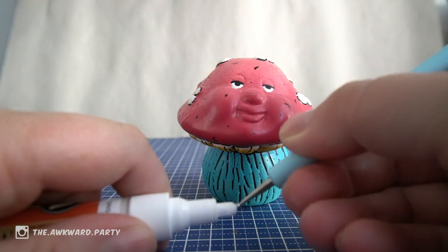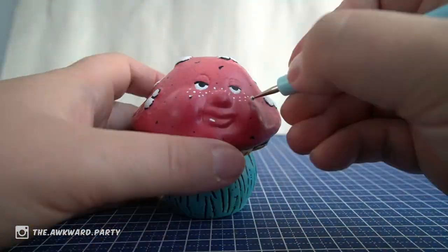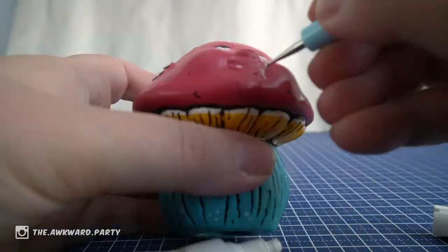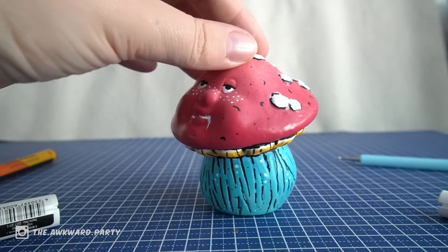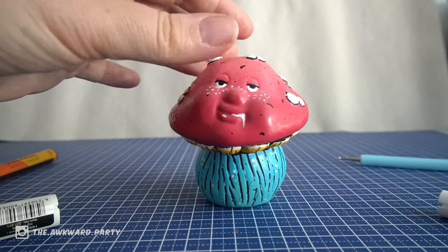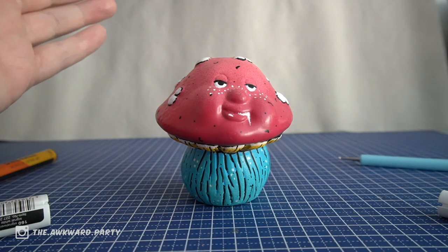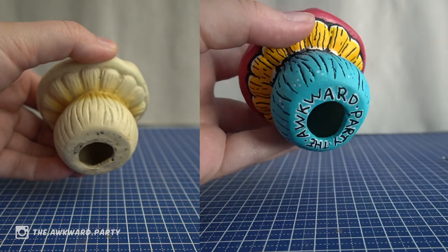So this is it. This is the drilling mushroom — this is what it turned out to be. Thank you for watching my first video, and please subscribe for more weird videos. I'll see you next time. Bye.